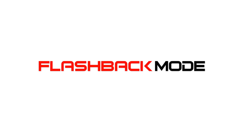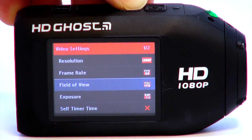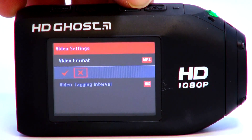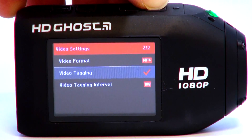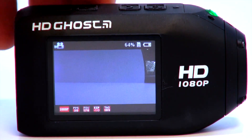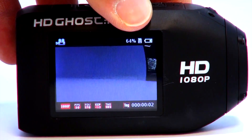One of the coolest features in the menu of the HD Ghost is flashback mode, which records footage in a continuous loop. Video clips are stored in the camera's memory, but only saved if the user chooses to tag it. This is a really interesting feature that's perfect for action sports guys who are hands-on with their cameras while shooting, and it definitely makes finding the action in the footage really easy.